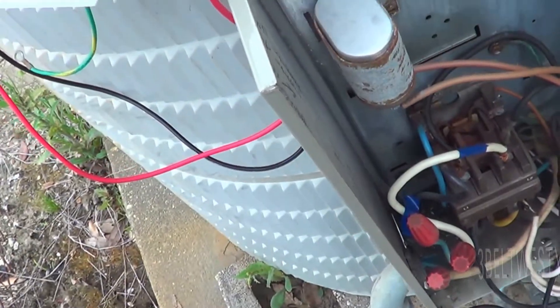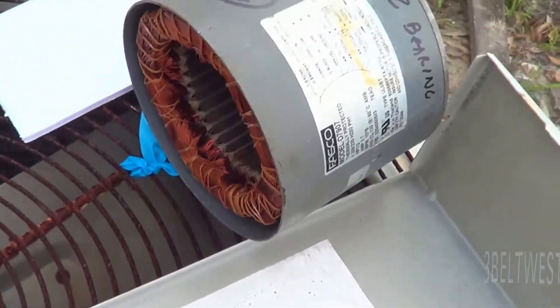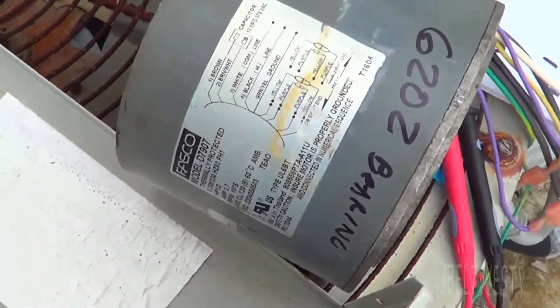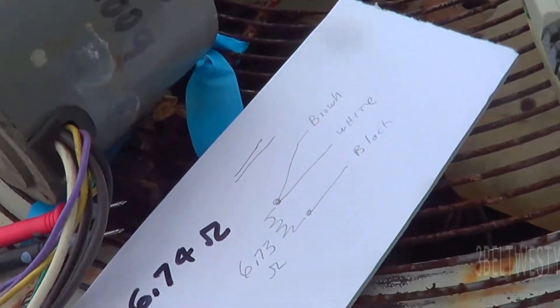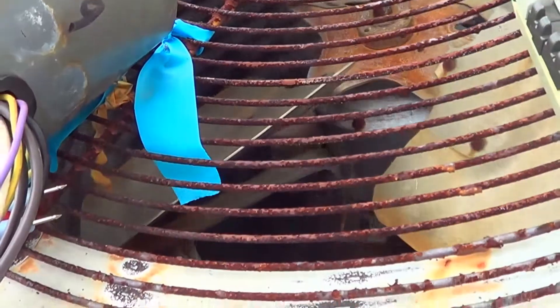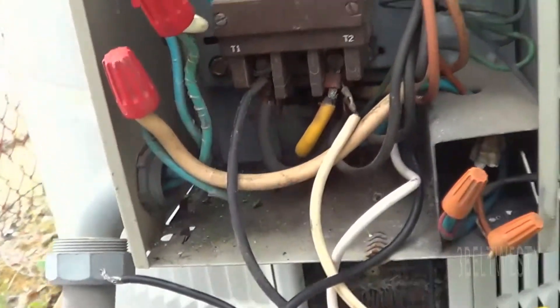So I need to get a new motor. These motors here, I've either had the ball bearings go out with time and ended up replacing the ball bearings, or I've ended up having the start winding — the winding that kicks it out of phase to get it going — and you can go in here and give this a spin and kick it on at a start. But right now the main winding is dead in the motor.